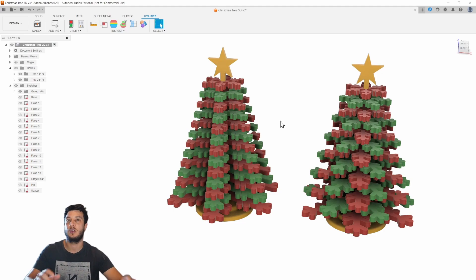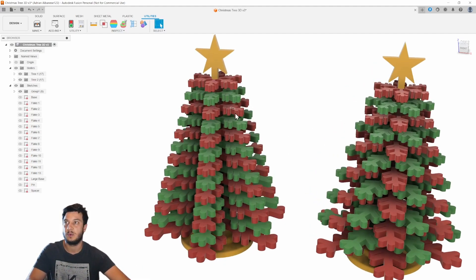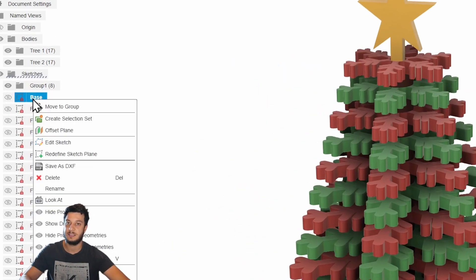So now the question is: how do I go and mass produce this part? The first thing you need to do is export from your 3D software. I've used Fusion 360 to design this. The easiest way is to create a sketch of each of your components — you can see on the left-hand side I have each component broken out as its own separate sketch. Then you right-click on that and go down to Save as DXF.